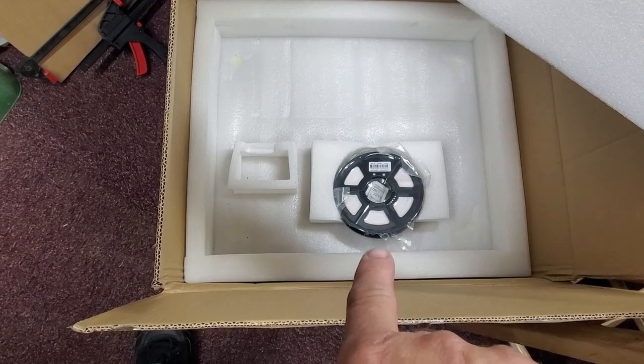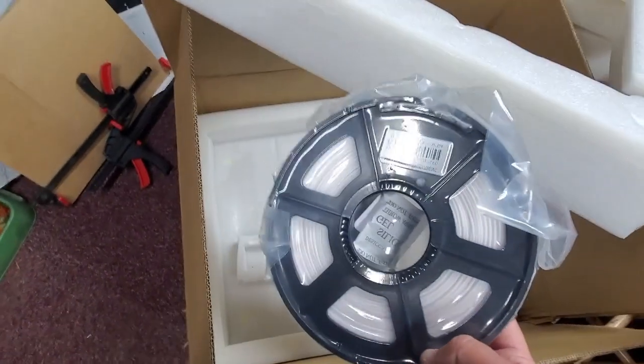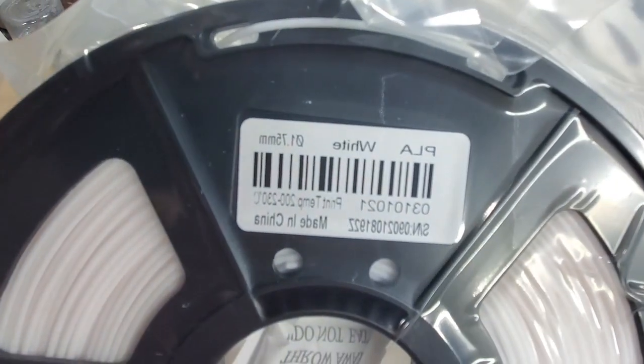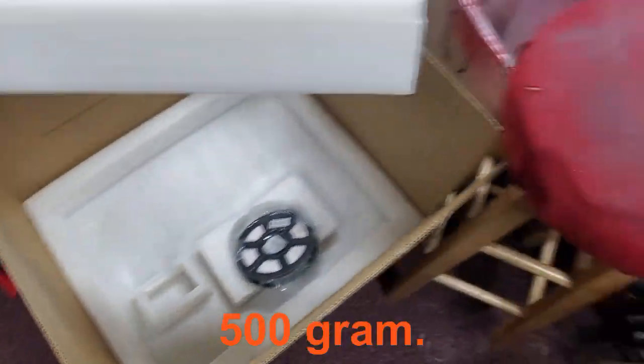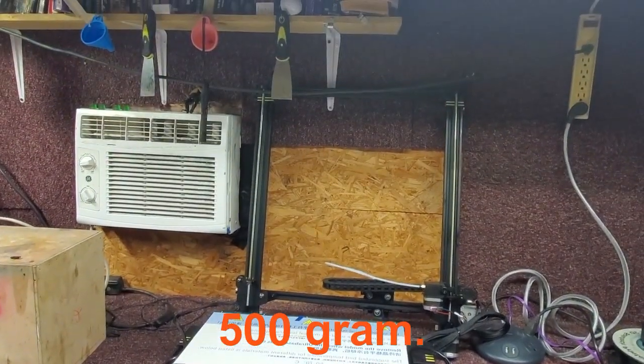I'm impressed with the fact that they actually put a small roll — I think it's about a 500g roll of PLA in there. White, which is fine. White's perfect.